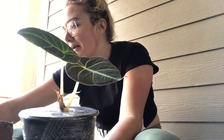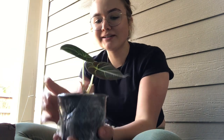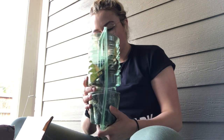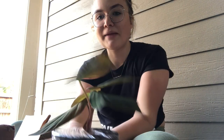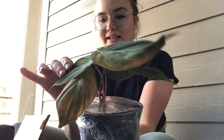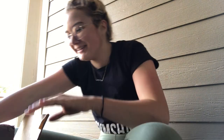So this one I believe is a Black Velvet Alocasia, I'm pretty sure, and I'm so excited. This one I'm going to put my icon on. This one I believe is just cuttings — it's like a propagation station, I'm pretty sure. Oh my gosh, it's so cute.